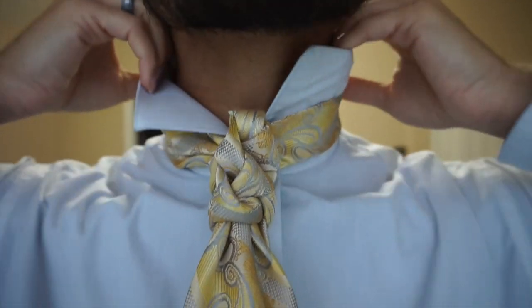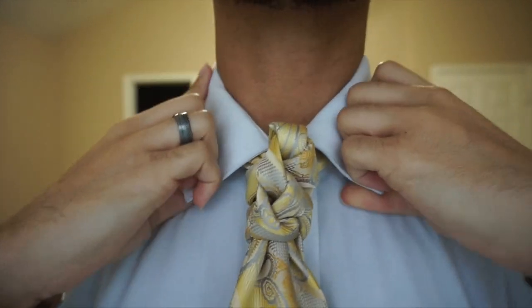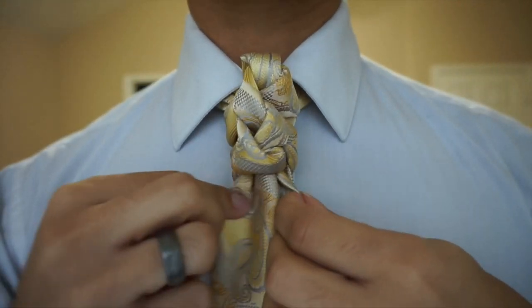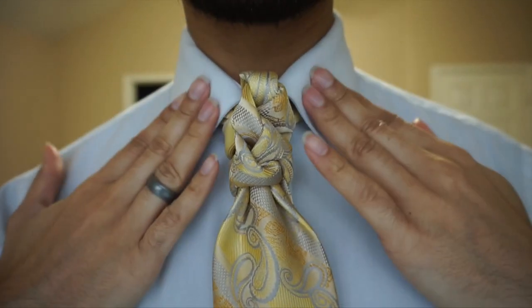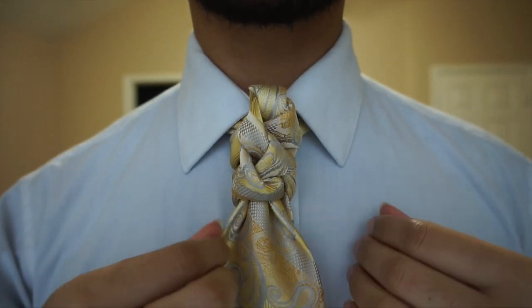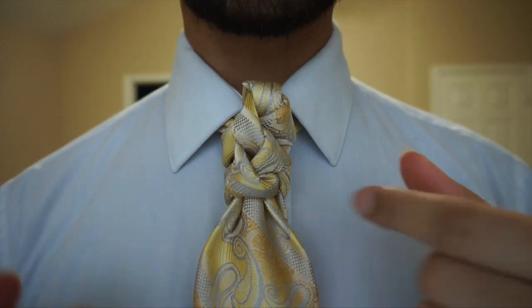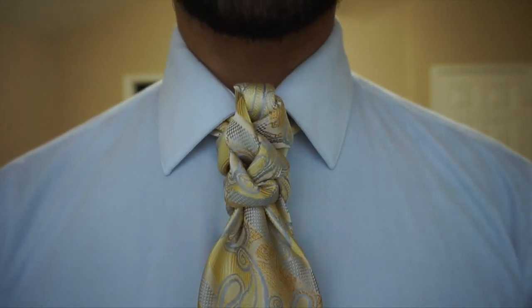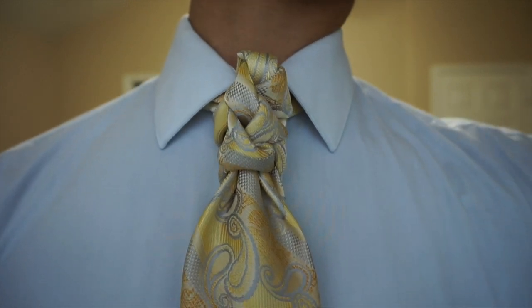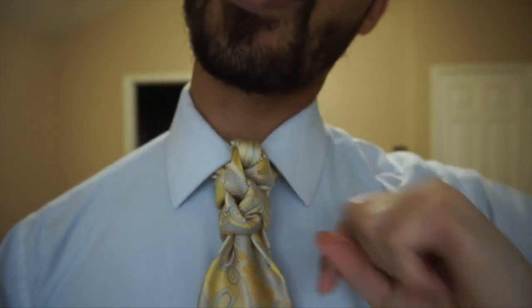And then from there, we're just going to go ahead and pull this collar down like so. And there you have it — the lanyard knot. For those who have ever done the lanyard-style key fobs, that's where I got this idea from for the name of this knot. Let me know what you think in the description box below. And until next time, take care and God bless. And as always, you are fancy now. Bye-bye.